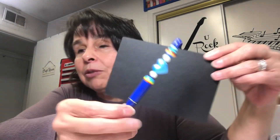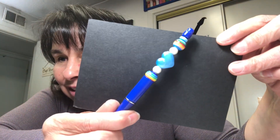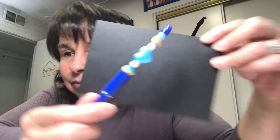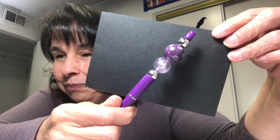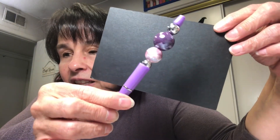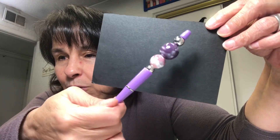This one has a blue heart bead, and then these ones are just beautiful purple beads — aren't those gorgeous? And then here's another one similar but it has the lighter pen. So pretty!